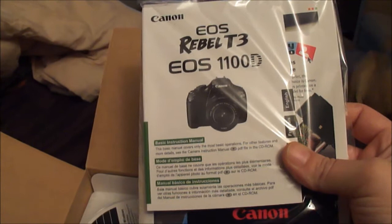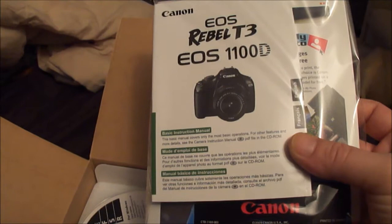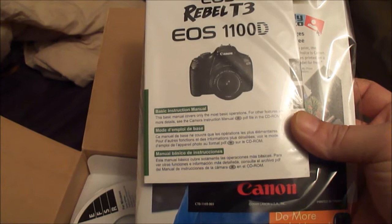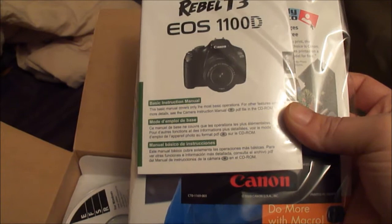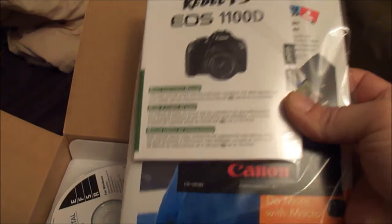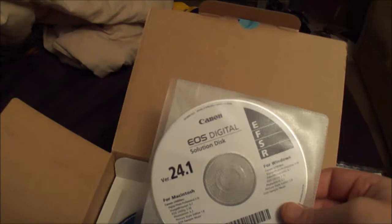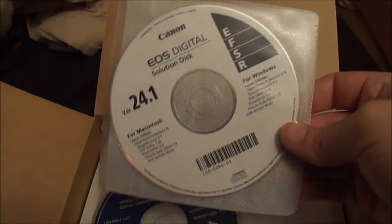This looks like some information on the EOS T3 — the EOS 1100D is the model I ended up with. I got it off SaleBidz.com, a bidding site where you can bid on different items. I bid $285 for this camera, which normally sells for $600, so I think I did pretty good.